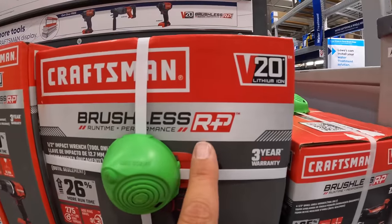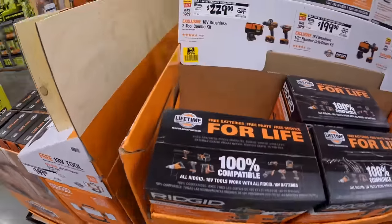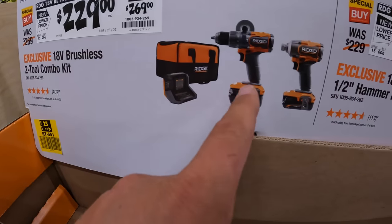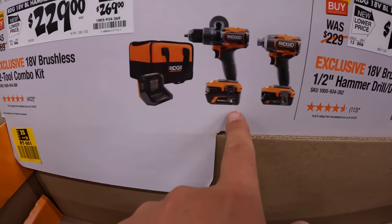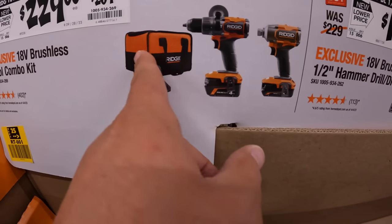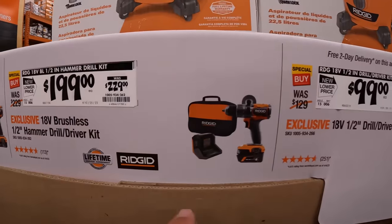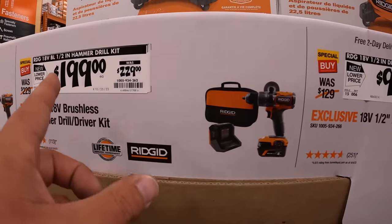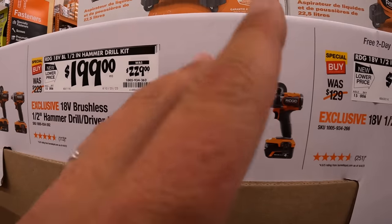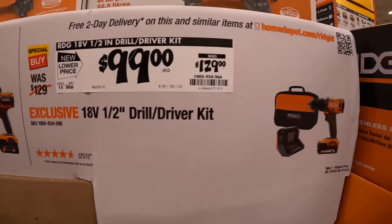These are all brushless RP tools — this is their latest line of tools. So $229, was $269, for the two-tool combo kit: the hammer drill and impact driver. It comes with a 4Ah battery, 2Ah battery, charger, and a bag. They also have just the hammer drill with a 4Ah battery, charger, and a bag for $199, was $229. Then they have the lower range version for $100 as a kit.